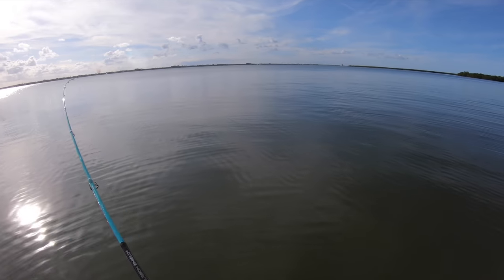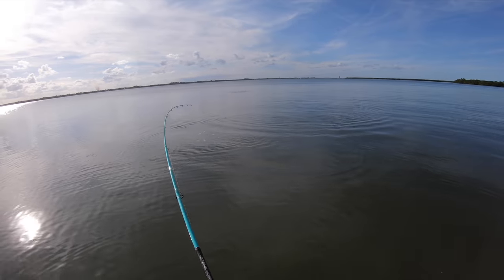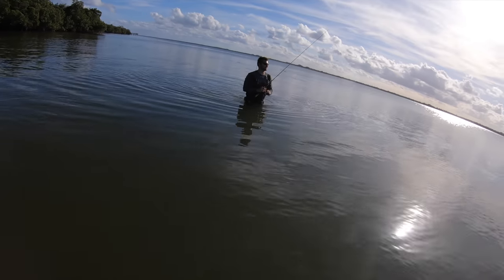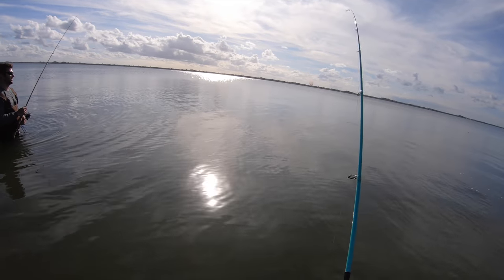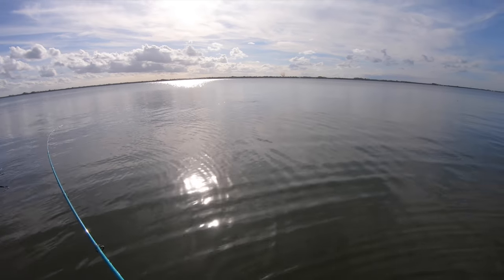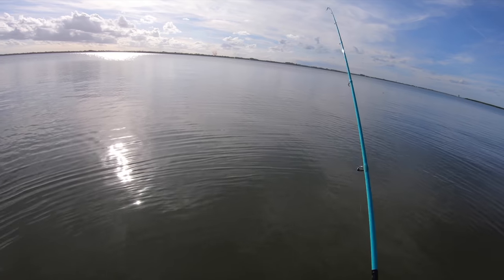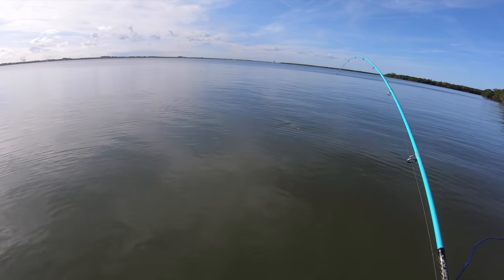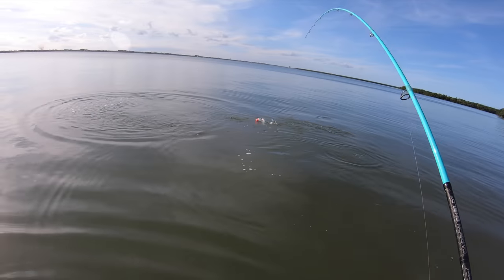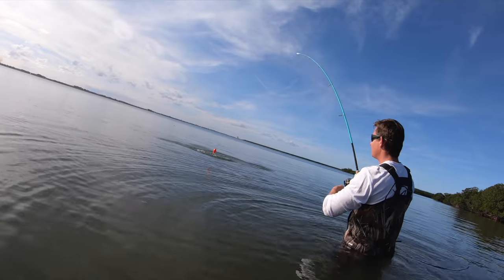Alright boys and girls, we're on the bubble! Victor and Alec debate whether it's a trout or a jack — Alex thinks it's a big trout, Victor thinks it's a jack. Look at how fast it's running. It's a jack... or maybe a pompano? It is a pompano! A big pompano — this is where Victor caught his biggest pompano ever. Look at that thing, a big old pompano on!